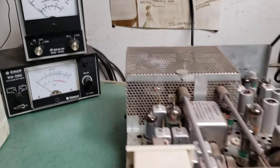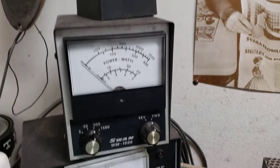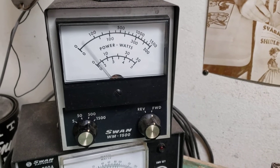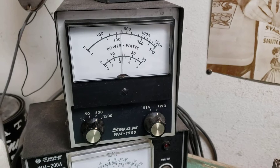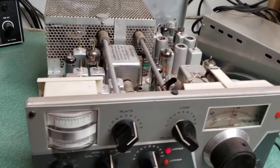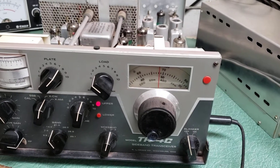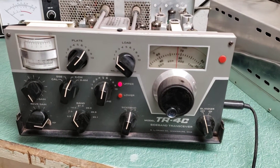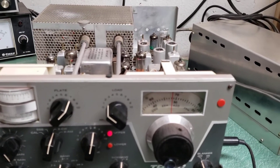You saw the meter moving. Here's the actual output — it's on the 500-watt setting. It's putting out about 120 watts or so with how I have it loaded up right now. You can see it is transmitting.